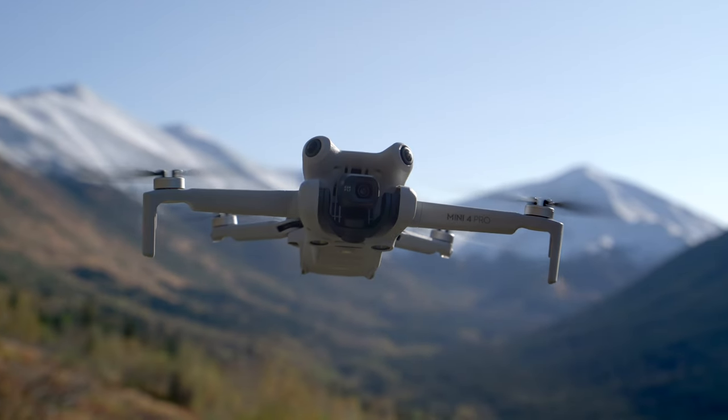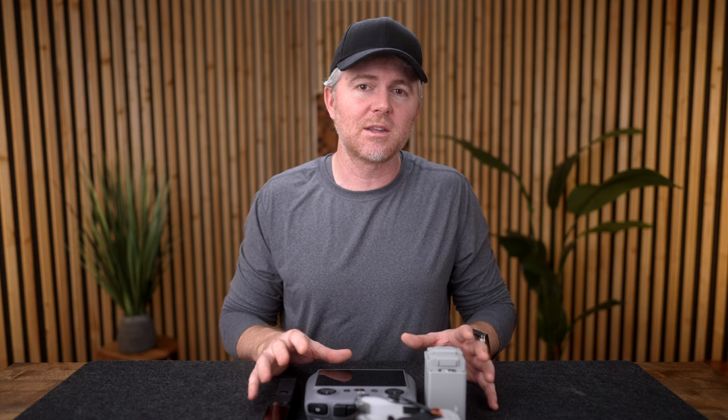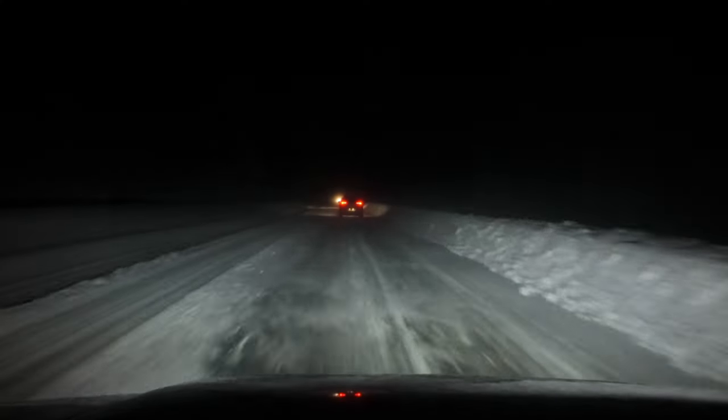The DJI Pocket 3 and the Mini 4 Pro make up what I think is probably the most ideal travel camera setup. But before we talk about why, let me show you a short sequence that I shot using just the Pocket 3 and Mini 4 Pro. Winter time in Alaska is dark, but you still have to get out.